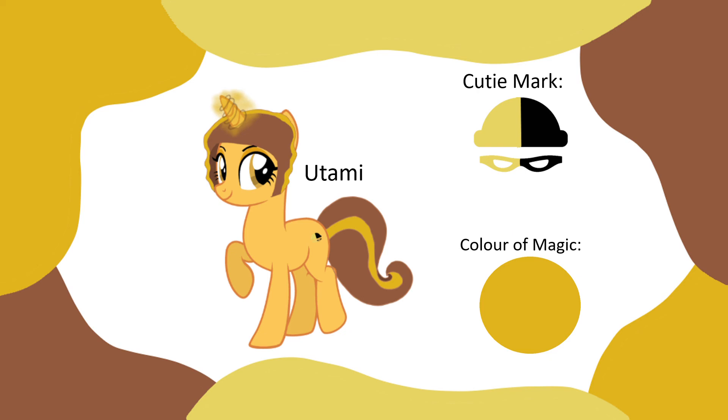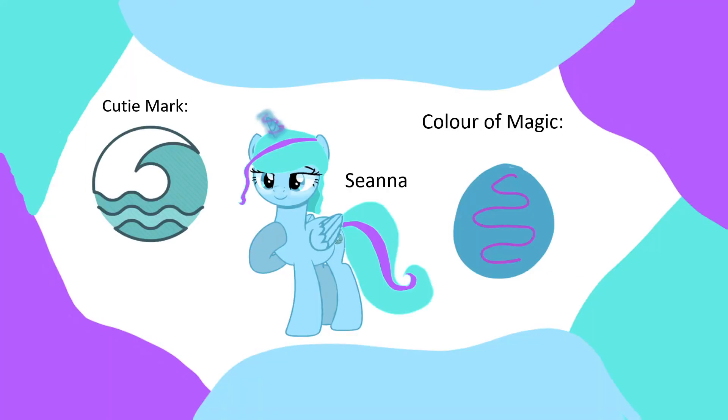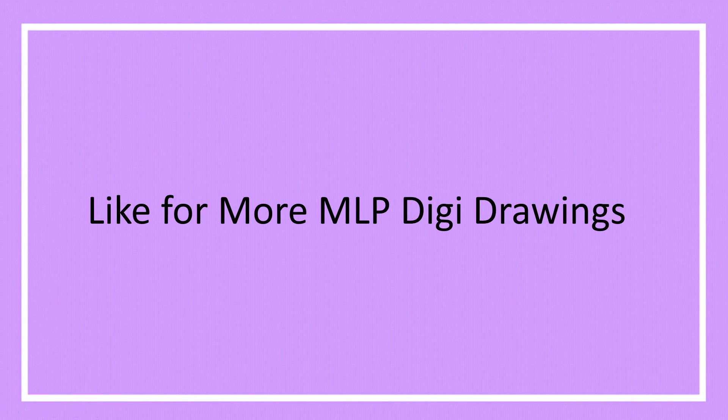This is Sienna. This is her color of magic and this is her cutie mark. Like for more caramel peachy drawings. Goodbye!